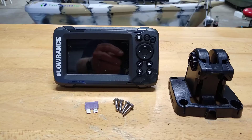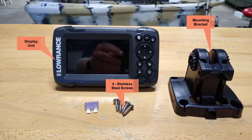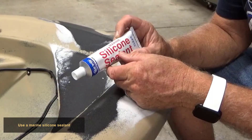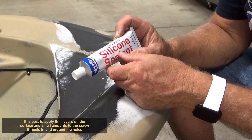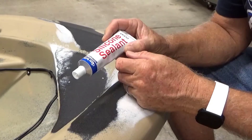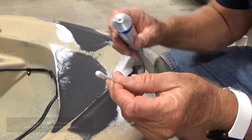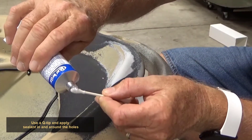For easy identification, lay out the parts needed to install the fish finder: one display unit, one mounting bracket, four number 10 by 3/4 inch stainless steel screws, and one fuse. Located at the front of the boat are four pilot holes already drilled for installing the mounting plate. Use a marine silicone sealant. It is best to apply thin layers on the surface and small amounts to the screw threads in and around the holes. Applying excess amounts of silicone sealant does not seal or cure properly. Use a Q-tip and apply sealant in and around the holes.